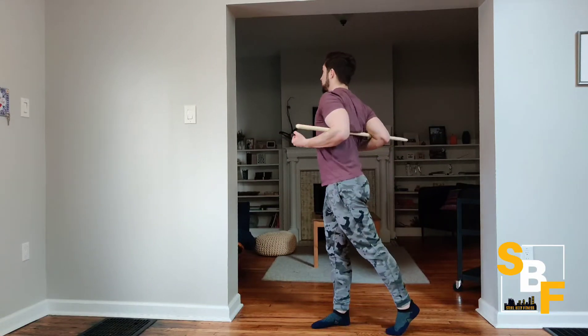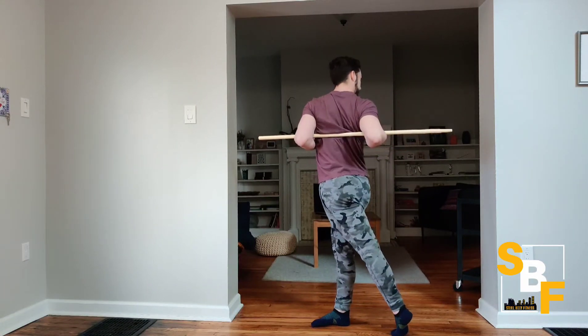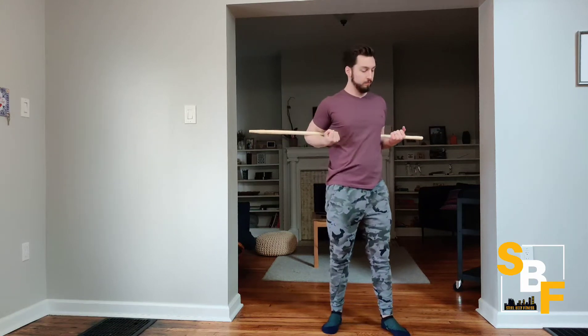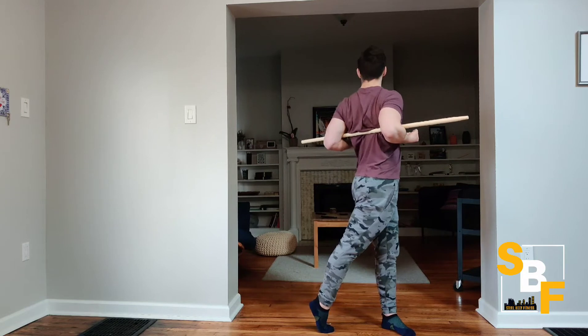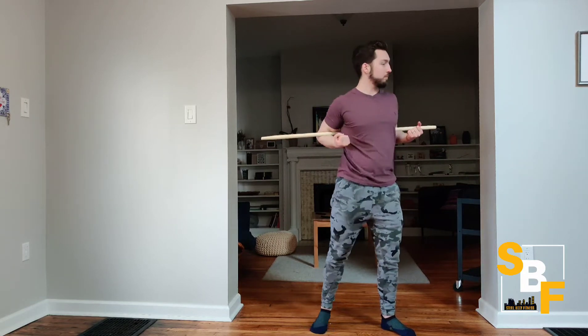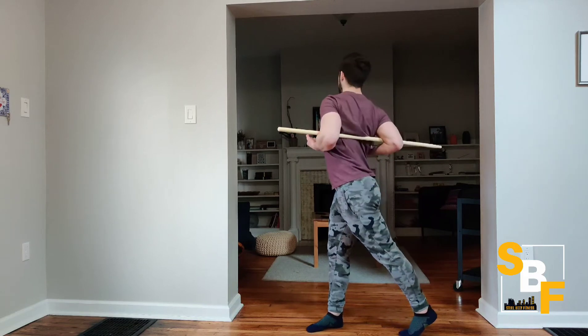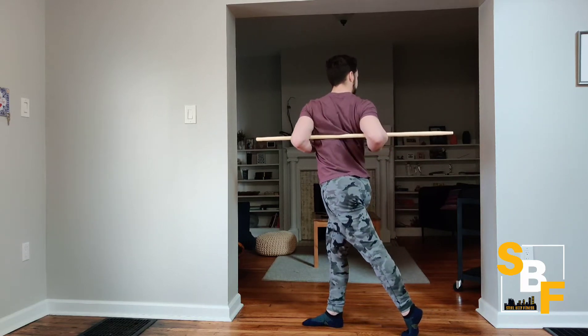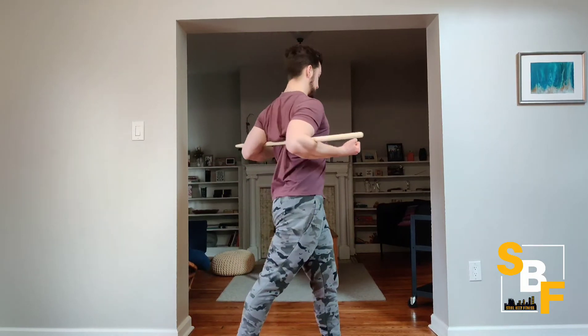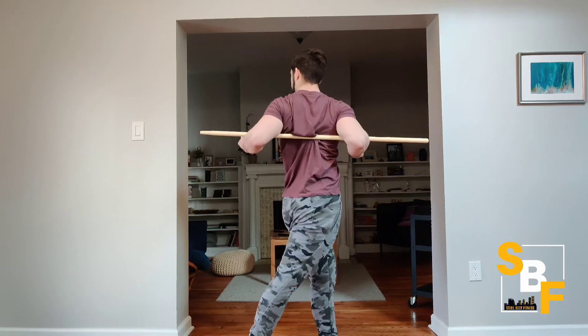For your mobility stick twister, you're going to lock two elbows underneath your stick or PVC pipe. This will enforce good posture. Then go ahead and twist — notice how I'm using my feet to actually twist and push off to get more range of motion. I'm squeezing my glutes and keeping that good strong back and strong shoulder position, which is really natural when you're holding the stick this way.